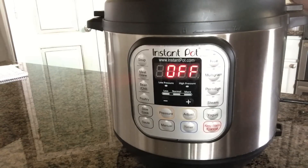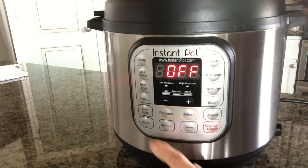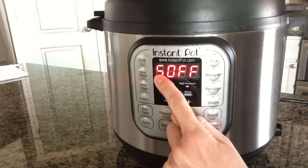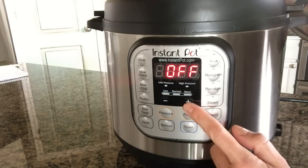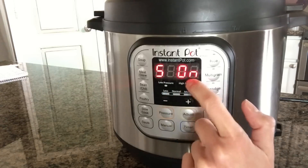In case you don't want to hear all the beeps and sounds that come from your Instant Pot, you can turn them off. The way that you do that is by pressing the minus button for three seconds. It will say 'S off' — S stands for sound off. If you want to turn the sound back on, all you have to do is push the plus button for three seconds and it will say 'S on'.